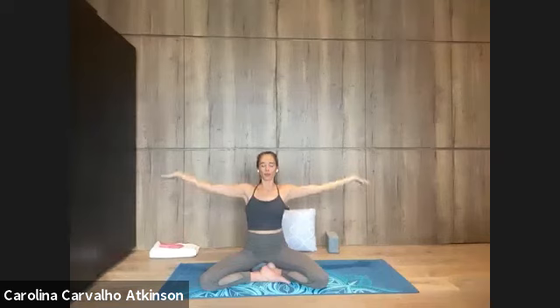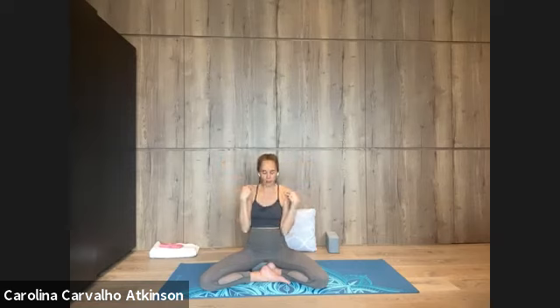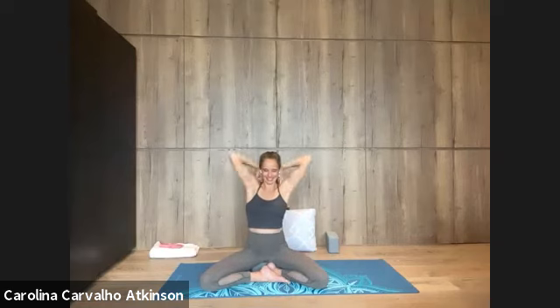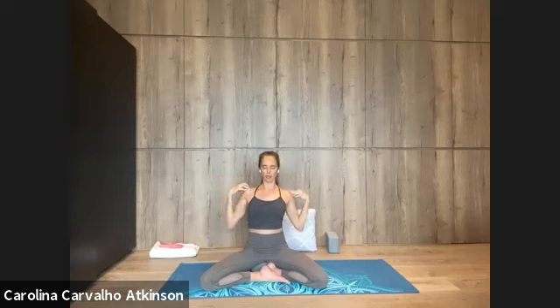As you exhale, bring your fingertips to touch your shoulders and make circles with your elbows moving backward. You can start small and then increase as you like, maybe even touching the elbows as you come forward. Allow there to be movement in the spine — there's a rounding when the elbows go forward and an arcing when the elbows go back. This will happen naturally if you just let your body move. As we move the arms and shoulders like this, we're freeing up the heart space. Pause with the chest very open and join the hands together.